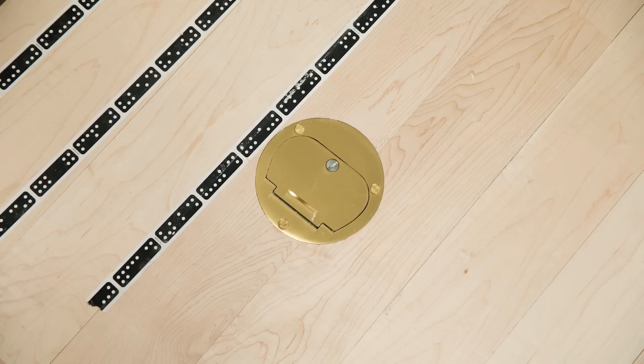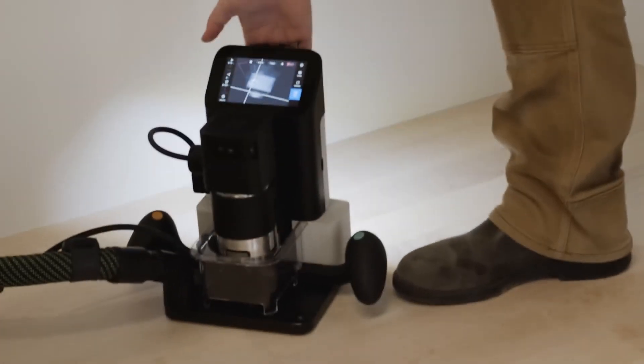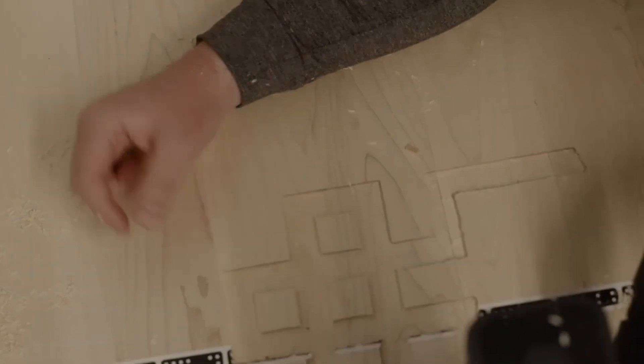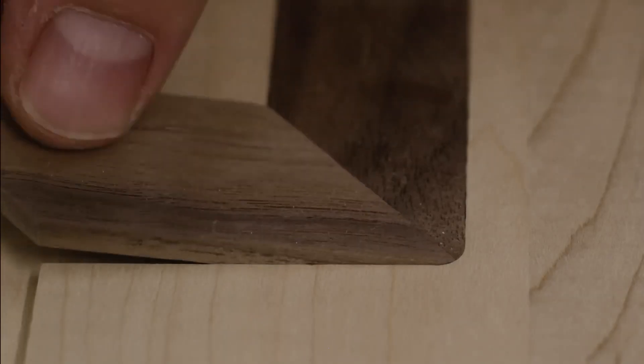Hardware installation is a breeze. With Origin, you can bring CNC to the job, not the other way around. Work anywhere, at almost any scale. And by combining Origin with existing tools in your workflow, you can also speed up your production.